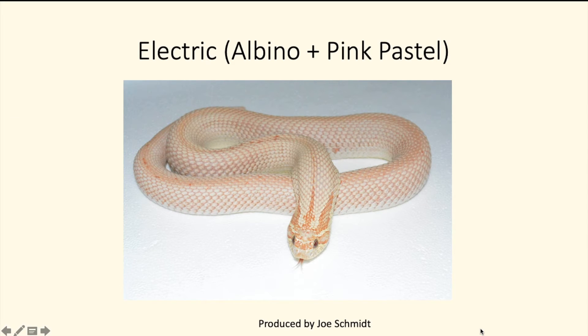Next we have the electric, which is the albino pink pastel. I couldn't find the pink pastel by itself in super conda form, but this is what I found. I don't think a lot of people are working with the pink pastel — I rarely see it available to the public. The pink pastel was actually one of the first morphs found in the hognose snake, so I'm not really sure why more people aren't working with this gene.